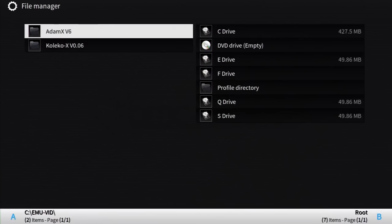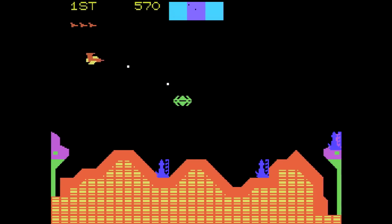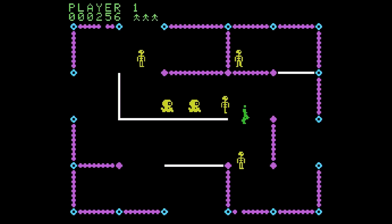For the ColecoVision, we'll be using an emulator called AtomX V6. While this system does use a keypad controller, all you should really need is mapped already. Starting a single-player game is usually done with number 1, which is mapped. Thanks to this, starting up a game is super easy. The games run at full speed and feel great on the Xbox.